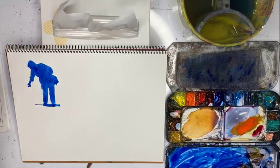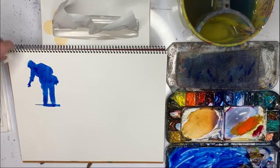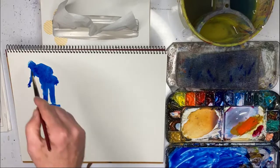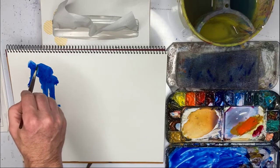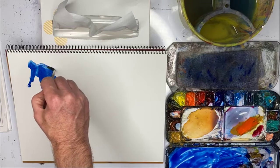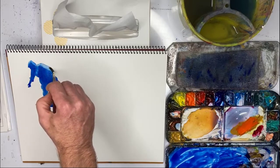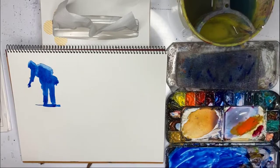I wash my brush out now because I'm going to do highlights. I get some tissue and the first highlight is here on top of his head. Normally I would use pure titanium white for this, but I'm trying to make this really simple and show you what you can achieve with very few materials. It's also very useful to be able to wipe out paint — I have to clean my brush every so often because it's picking up paint.